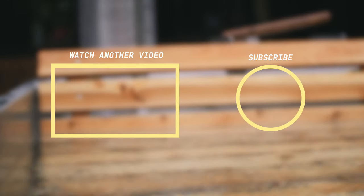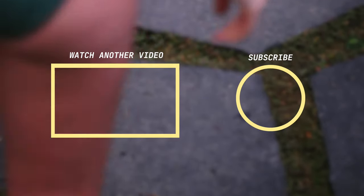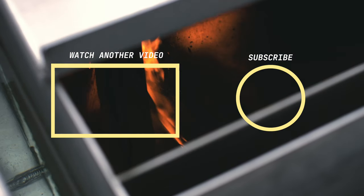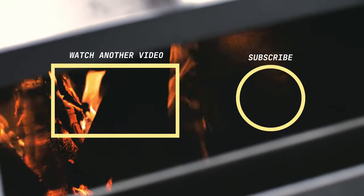Thanks so much for watching this video with us today. If you enjoyed the content, please hit the like button and subscribe if you want to see more. And if you have any specific questions, drop them in the comments below.